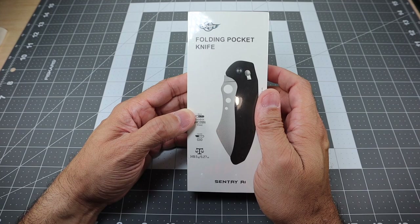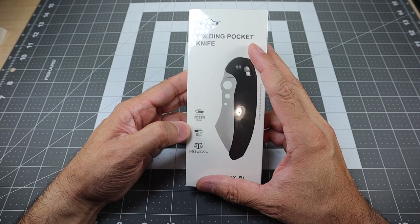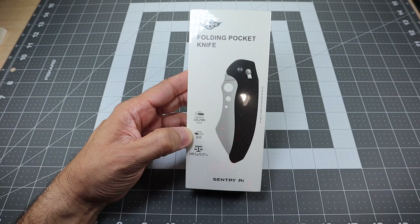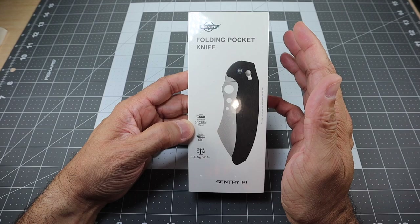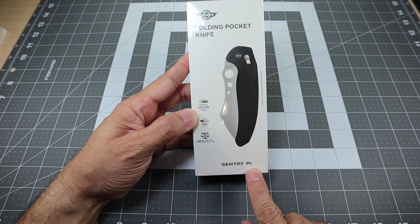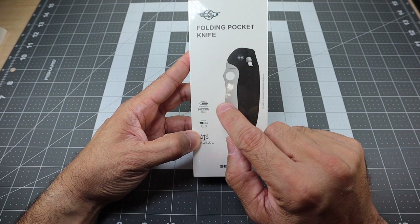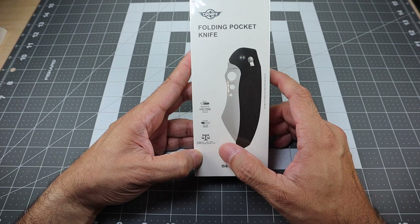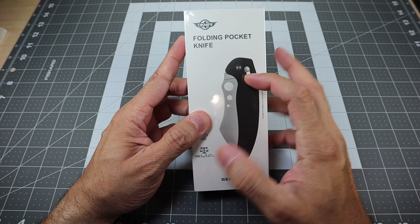I saw them advertising this one and I wanted to go ahead and pick it up just because of the sheer size of it. You can't really tell from the packaging here, but this is a rather large knife, primarily being marketed as a folding outdoor kitchen knife. This is the Sentry R1. The packaging says it's a Sandvik 14C28N steel blade, G10 handle, and it comes in at 5.27 ounces. It is a rather large big boy so you're going to get a little bit of heft to that.